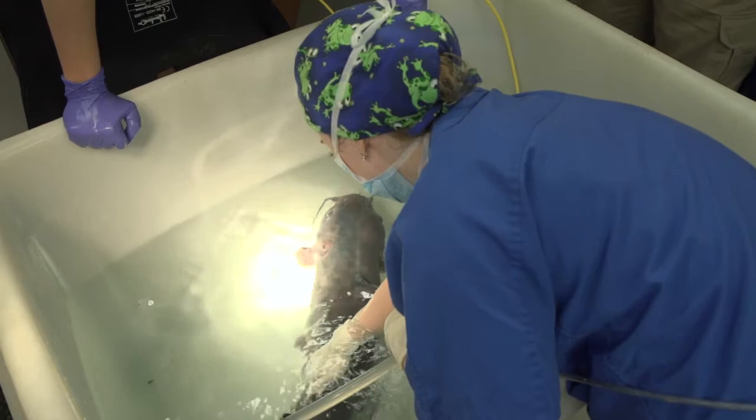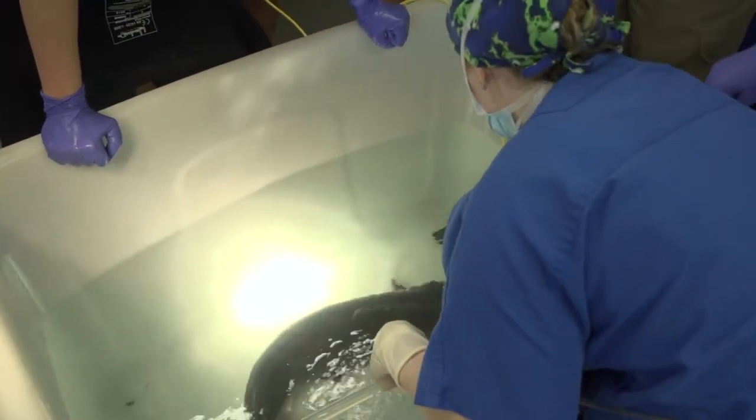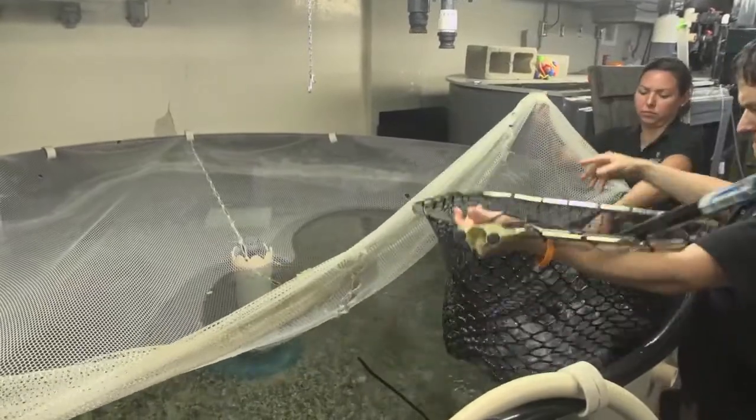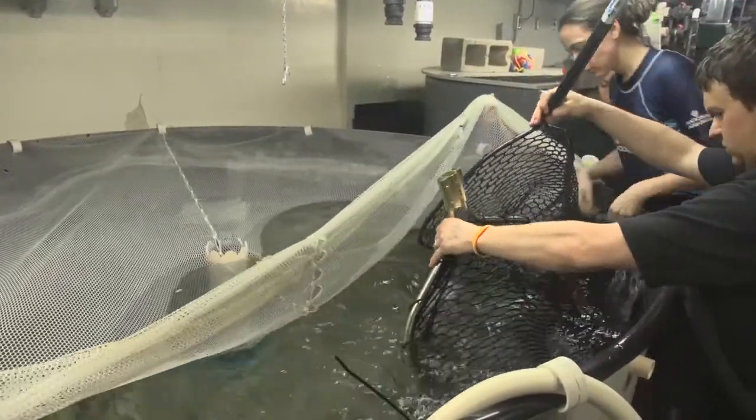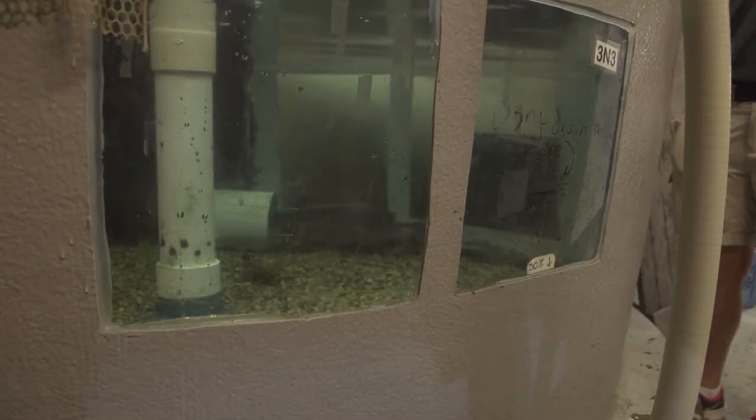Once they're recovered, they're back upright in a normal position, they're swimming around, and they're ready to go back into their normal enclosure. We'll have the aquarium team keep an eye on them pretty closely for the rest of the day to make sure they continue to do well.